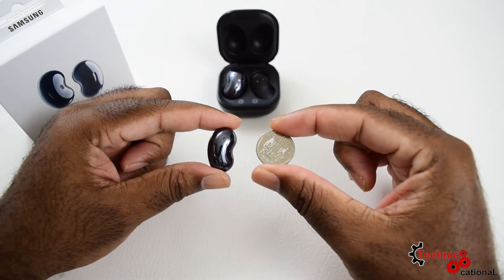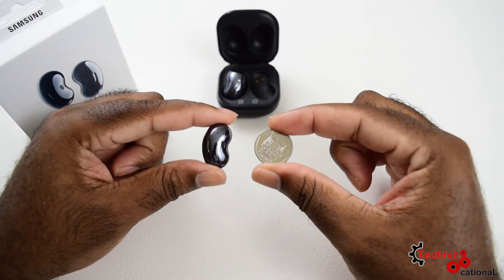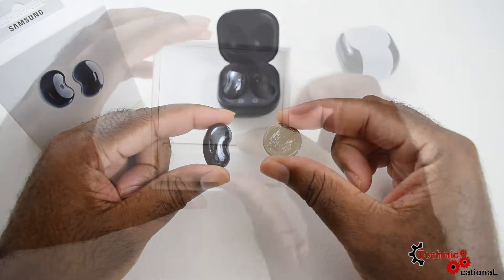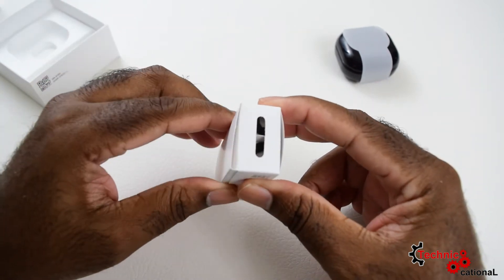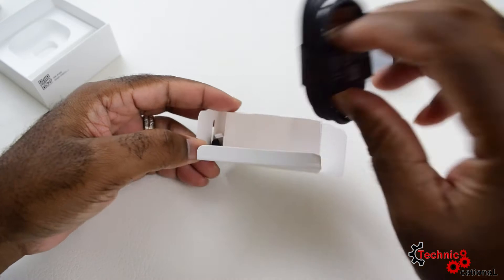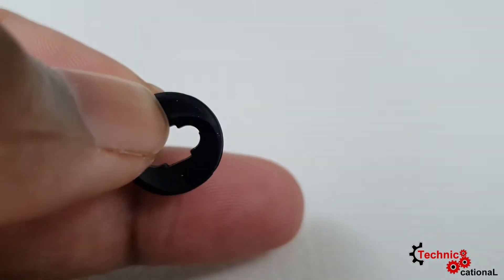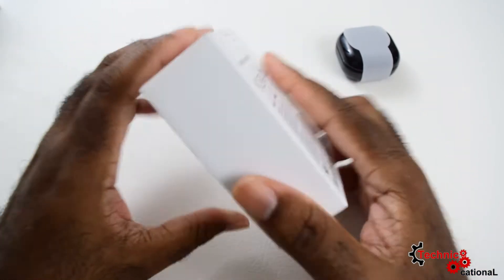Here we have it in its glory, along with a booklet. The Samsung Bud Live doesn't have a lot of accessories in the box, but you do get a USB Type-C to USB cable to charge the case, which charges the buds themselves. You also get a pair of replacement ear tips — or ear cushions — and that's all you get in the box.